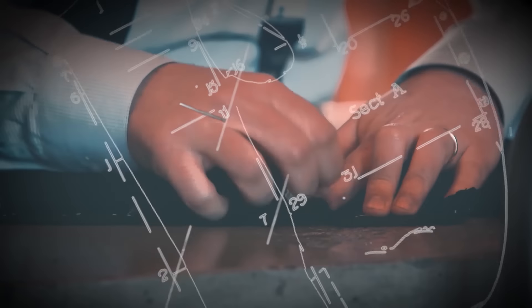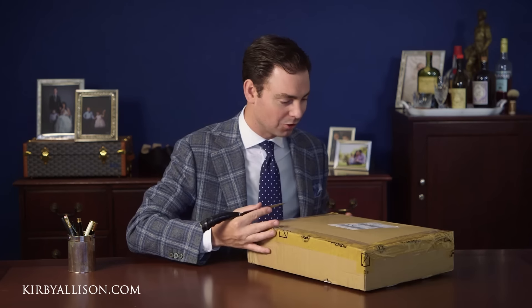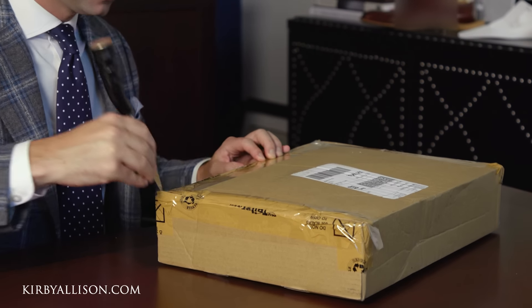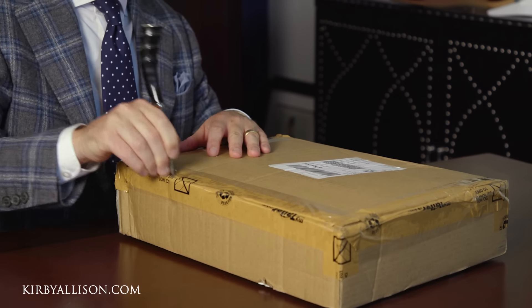I'm Kirby Allison and I love helping the well-dressed acquire and care for their wardrobes. Join me as we explore the world of quality, craftsmanship, and tradition. A lot of people have asked how the Hemrajanis actually send their garments, so this video is going to show you exactly what it looks like whenever you receive a garment from them. Of course this is coming straight from their factory express to your doorstep.